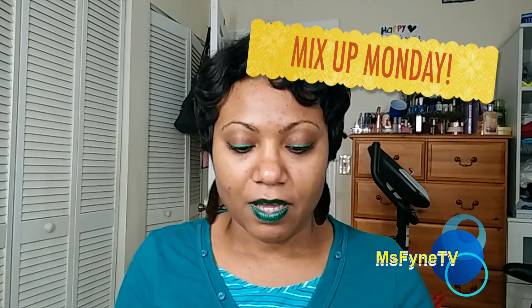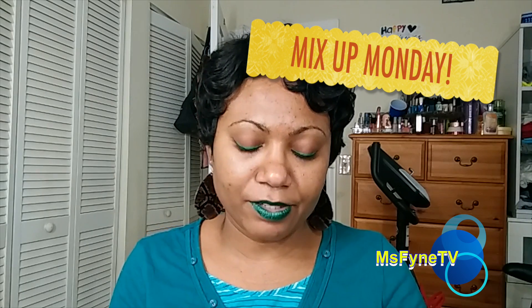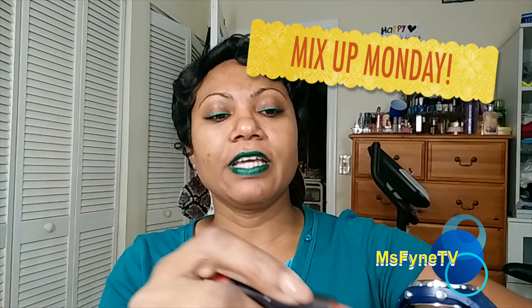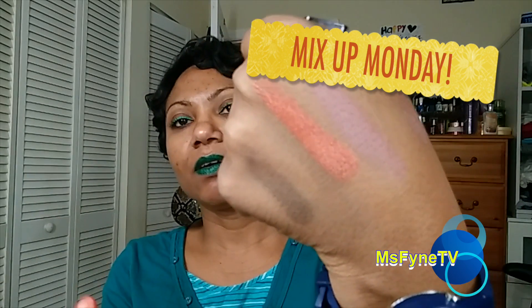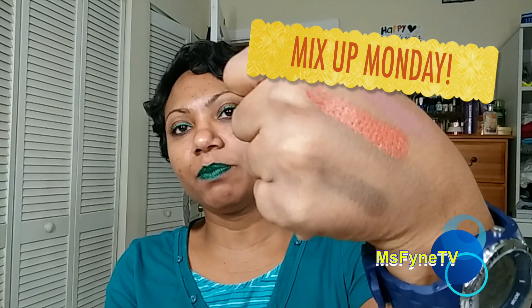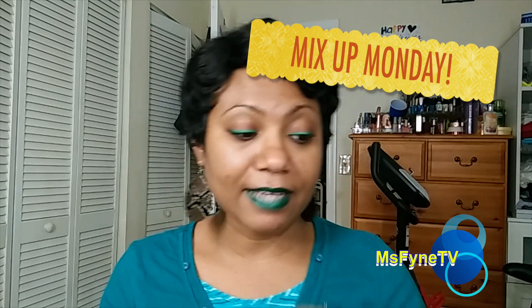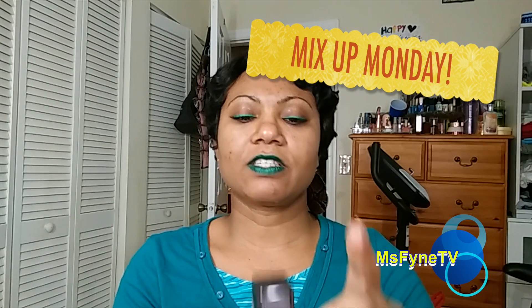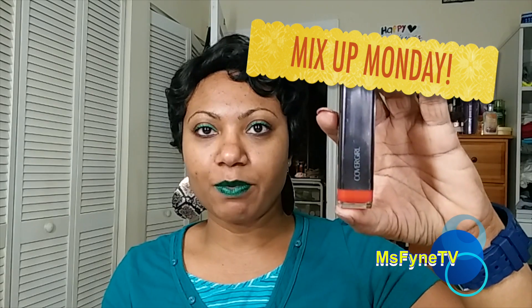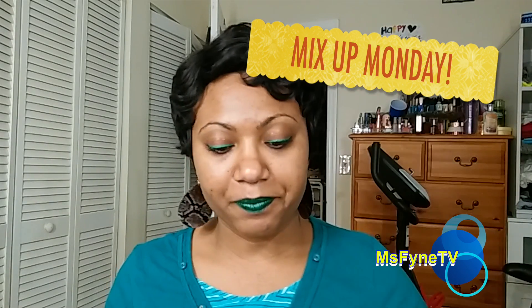There's also a lipstick from CoverGirl that I really don't like — Temptation. I used it yesterday. It is one of those shiny colors — it's a nice color but I really don't care for it and it doesn't last as long as the others. I don't think it's from the Queen Collection, but it's the only CoverGirl lipstick in my collection that I absolutely don't like.